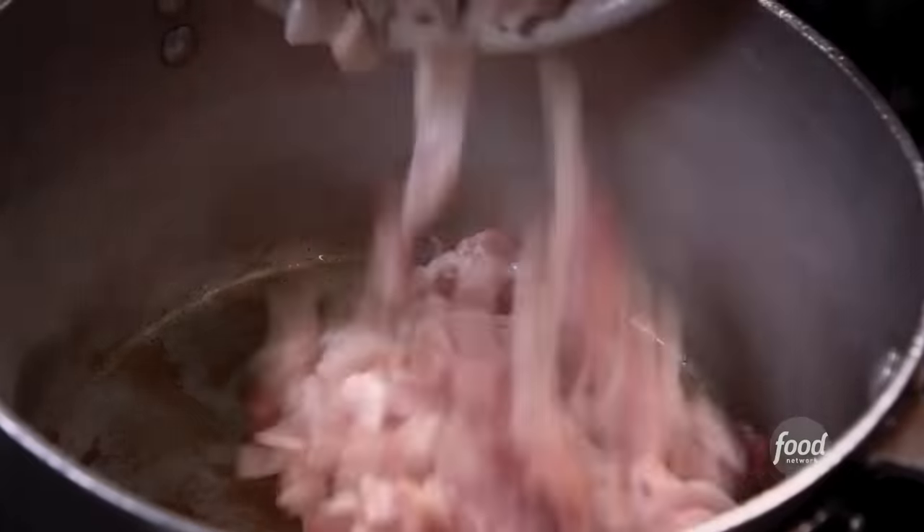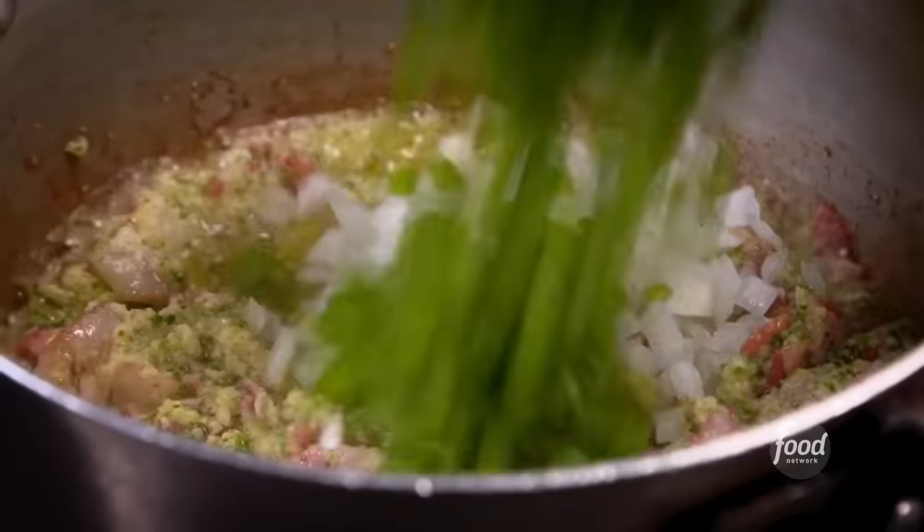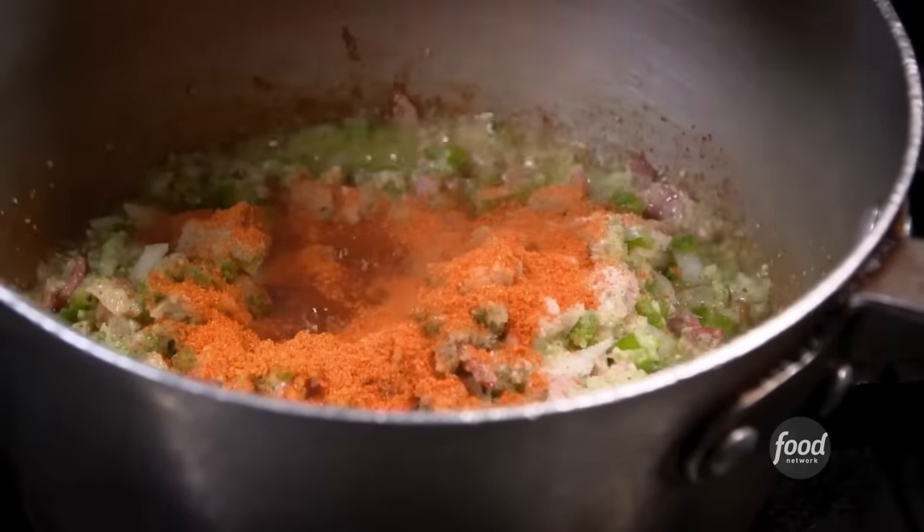Now we're going to make the brew for the beans: some olive oil, bacon, and then garlic. Some of the sofrito. The onions, green bell peppers, add some salt. Annatto, or achiote powder.